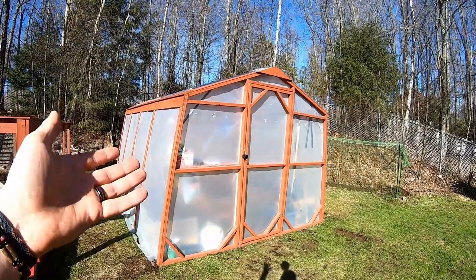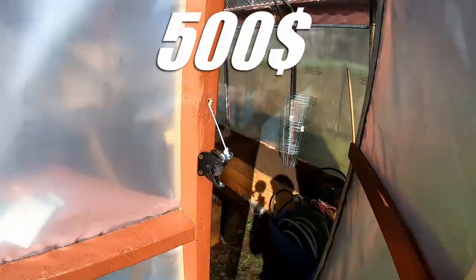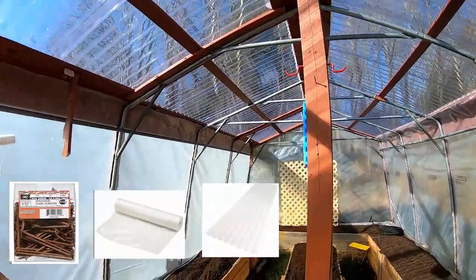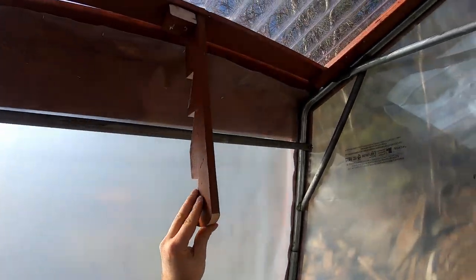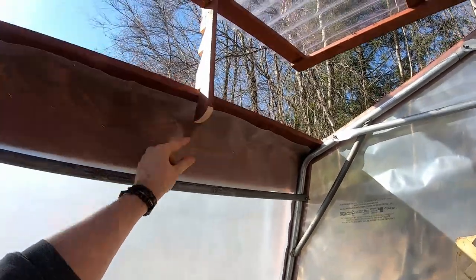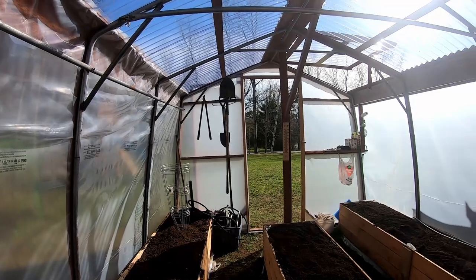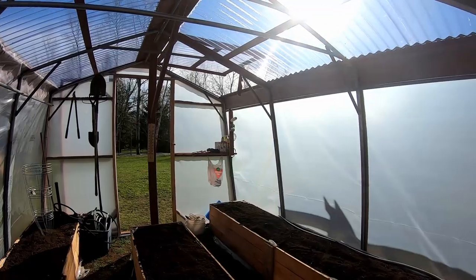And there it is. This is our 10 by 16 feet greenhouse. It cost us around 500 bucks: four screws, a vapor barrier roll, five sheets of clear PVC, a couple of 2x3s, and some paint. You can add to that the cost of the soil if you don't already have it, and the wood for the boxes if you want to make them. It took me and my wife two weekends and some evenings to build.